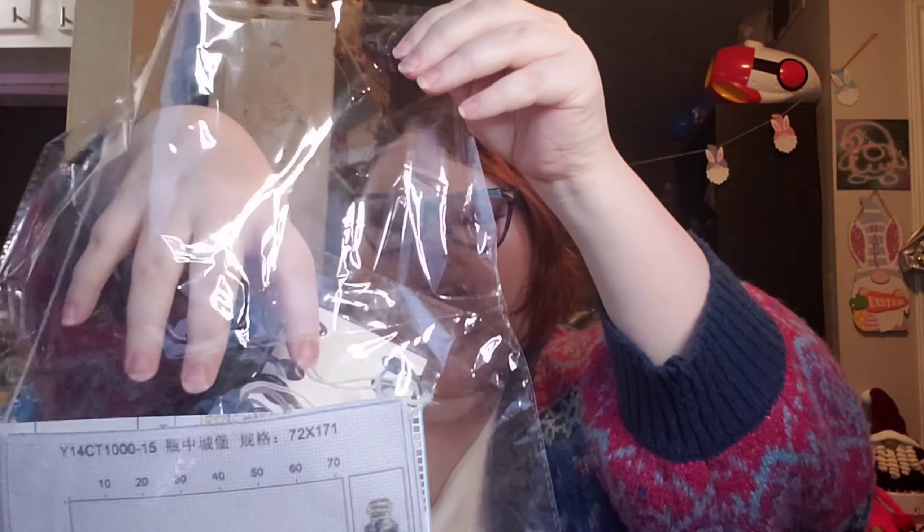When you guys finish these, do you normally frame them? I am really excited to get diving into the cross stitch stuff — I think it's gonna be fun. So there is our first one. I took some of the advice you guys gave me and got something smaller to start with.